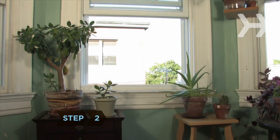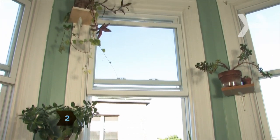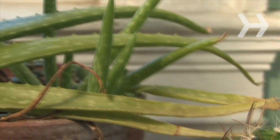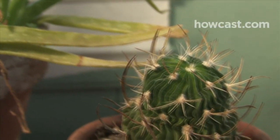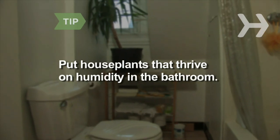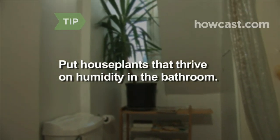Step 2. Choose a good location. Plants do best in the light and temperature of their native environment. For instance, tropical plants like their surroundings bright and humid, while cacti need sunlight with very little water. Put houseplants that thrive on humidity in the bathroom, the dampest room in the house.